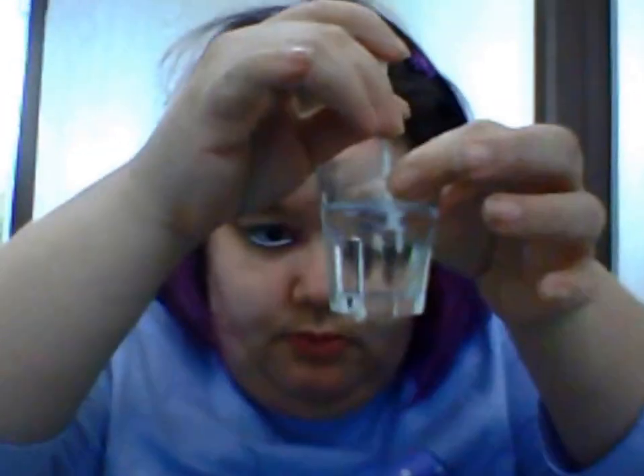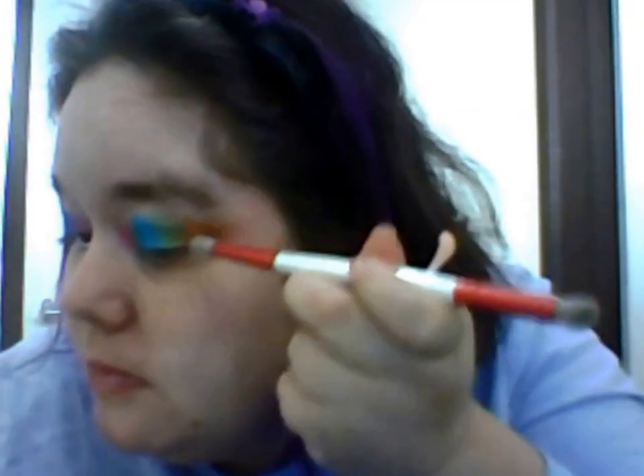Now I'm going to grab a cotton bud. I've got a glass shot with me filled with water, and I'm going to dip the cotton bud into the water, take off any excess water, and this is going to help me remove the excess orange from my eye while still leaving the amount of orange I want to make into a flick. You can use makeup remover, but I just decided to do it this way.